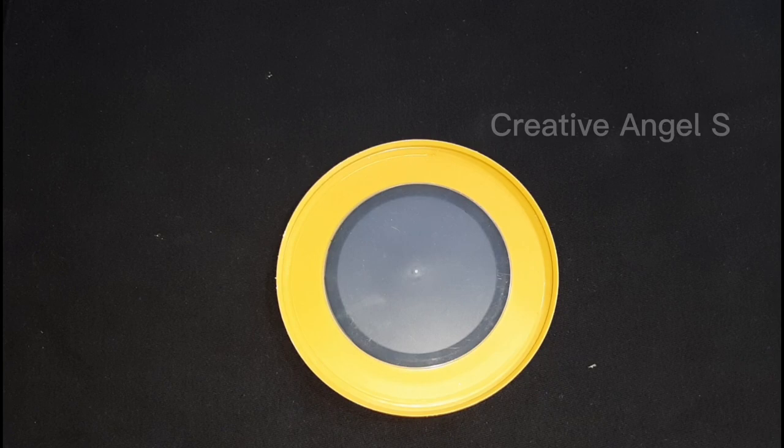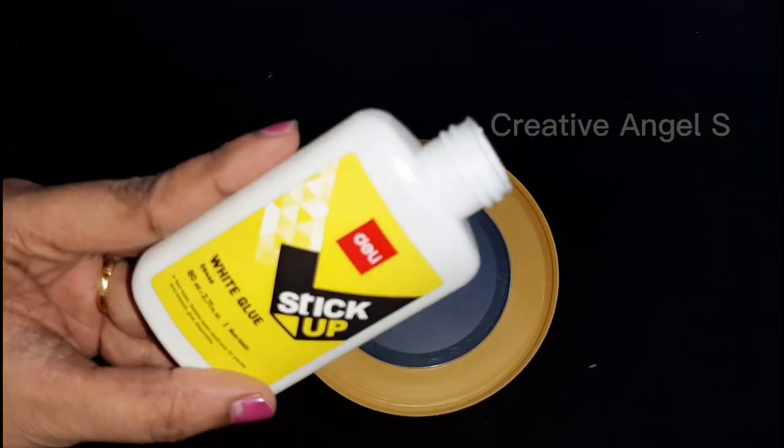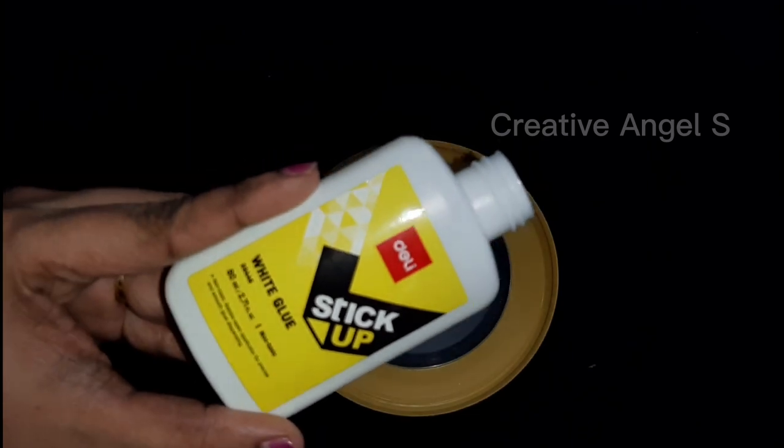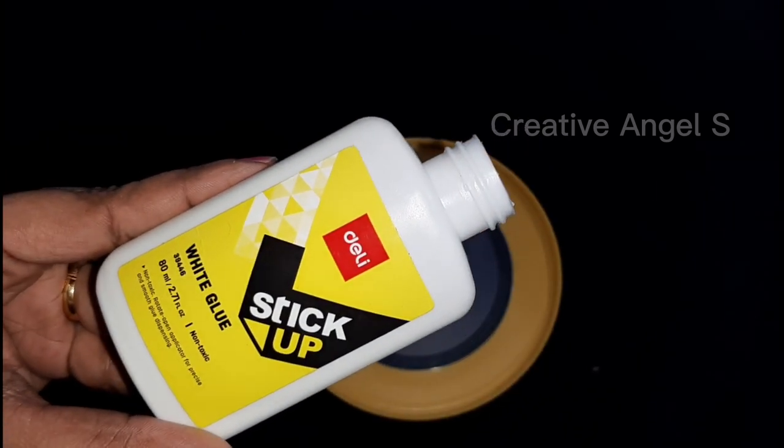Hello! Welcome to our channel. Today we are doing a DIY video. We are looking at how to make our homemade beads.